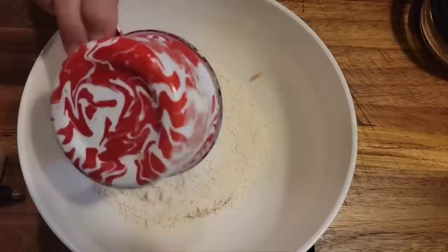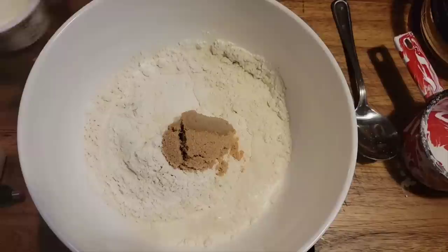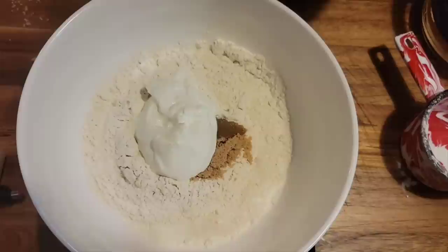We need one cup of just all-purpose flour, and we're going to put a tablespoon of brown sugar. Now you can put a tablespoon of honey. We're going to put a fourth a cup of milk. And then I'm going to use about a half a cup of just plain Greek yogurt.